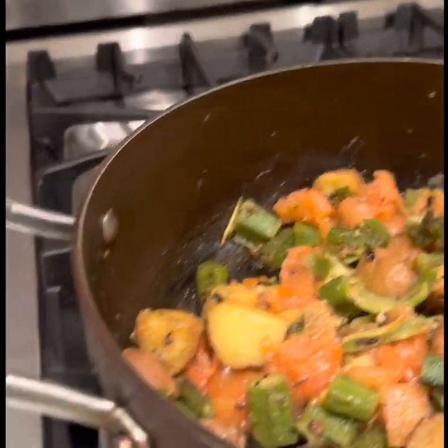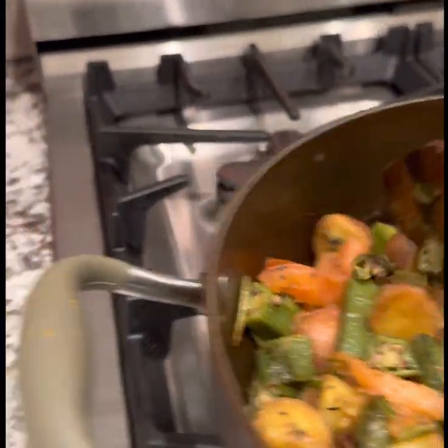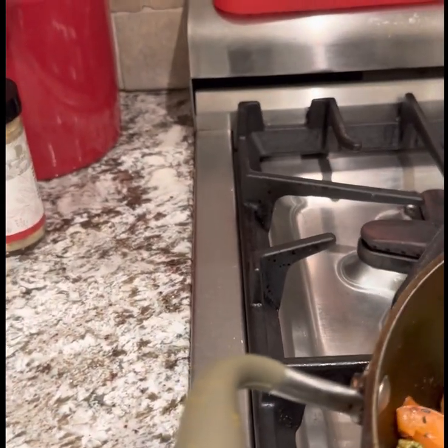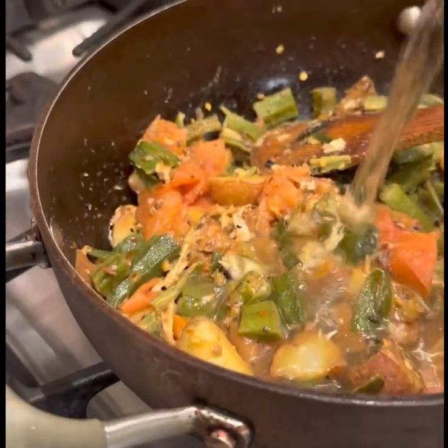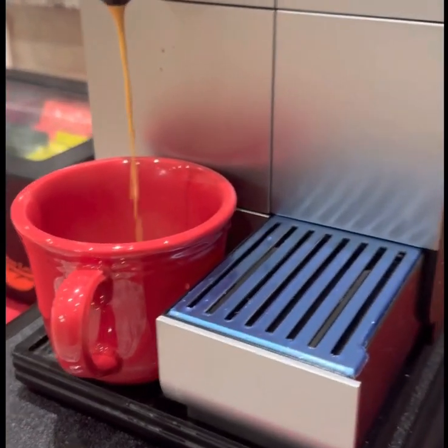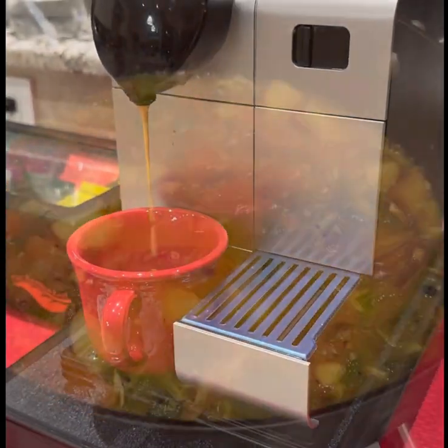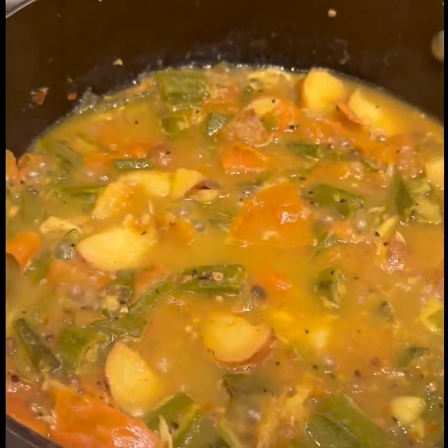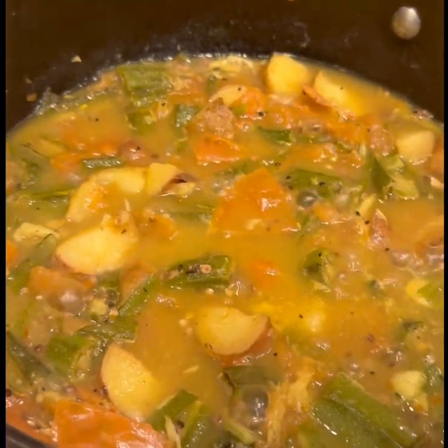I will add some water. I will add a very little water. Remember to put the oil in the water and get the milk.